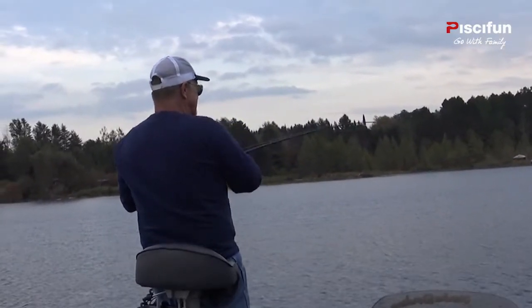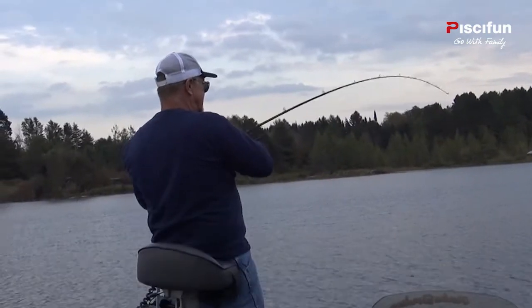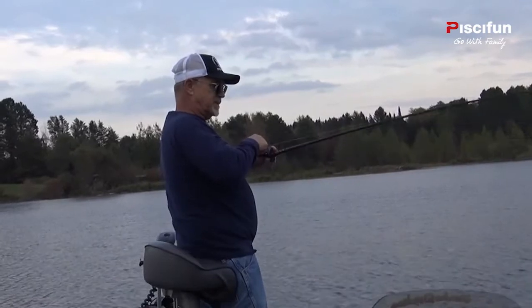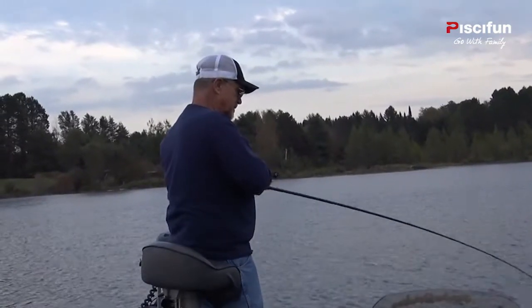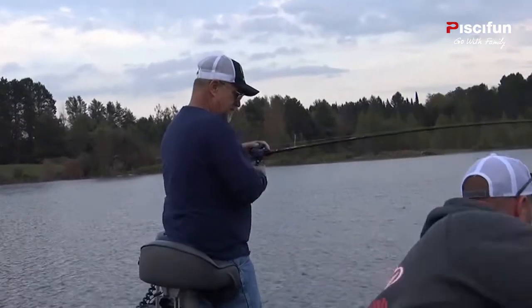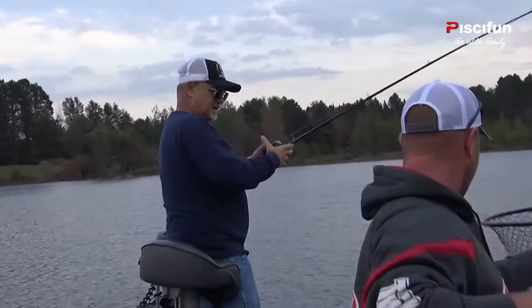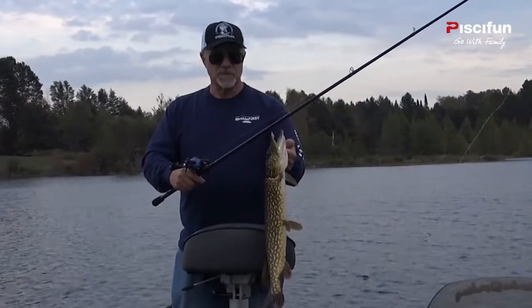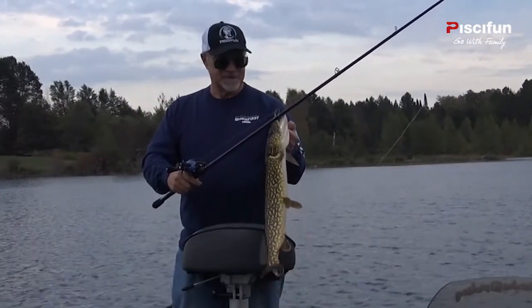Hit it once and I missed it. He came right back and nailed it. It's a better fish. That's what we're after — a catch and fight on the new Persis reel. Let's go get a couple more.